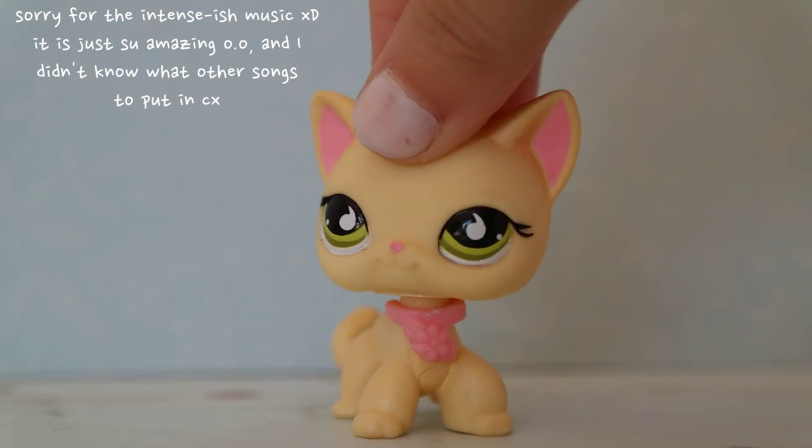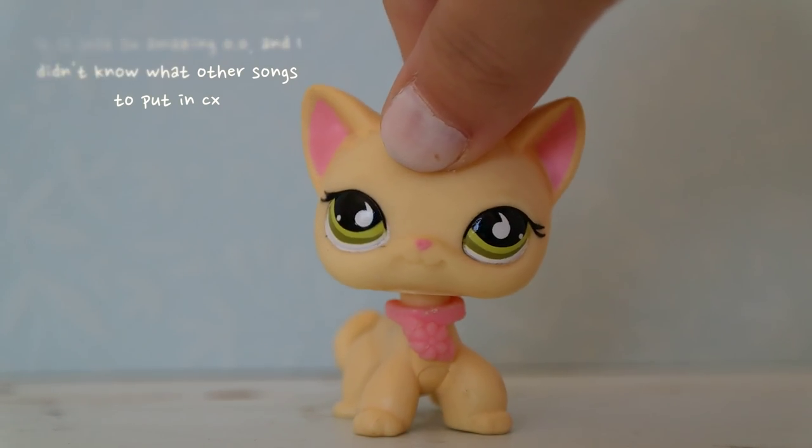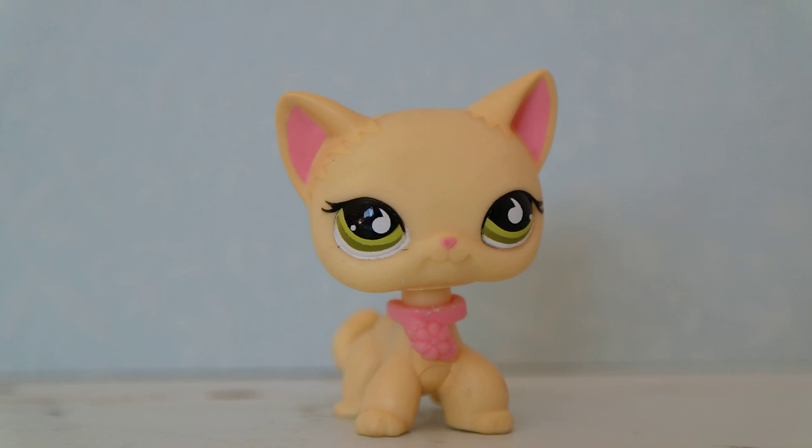You can follow my Instagram, it's called LPSTrib, if you want to see the photos that I take with this camera. This camera is a very nice camera.